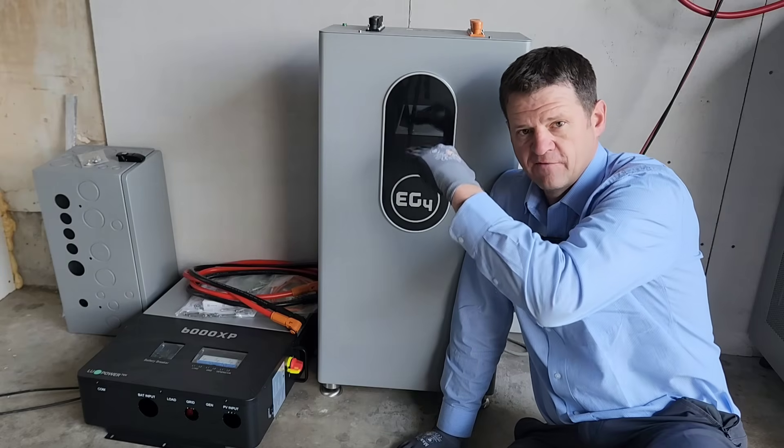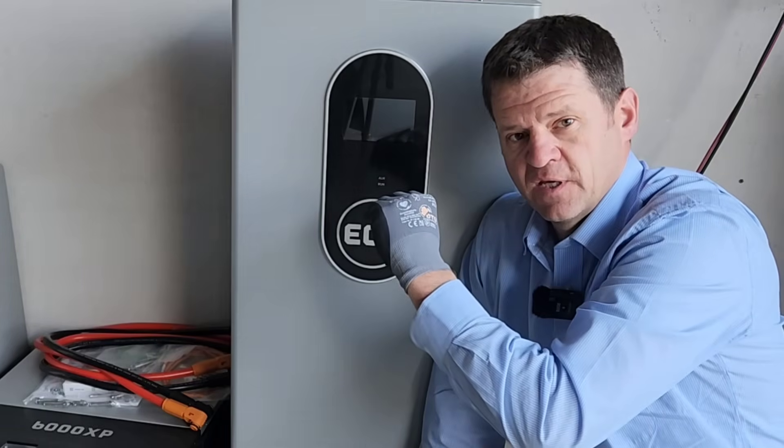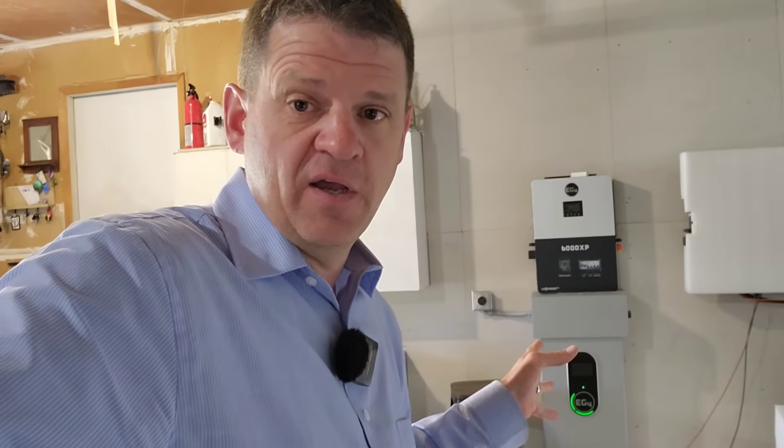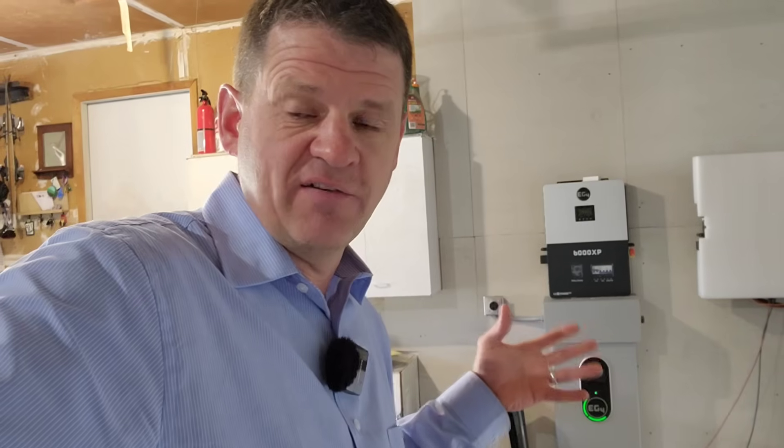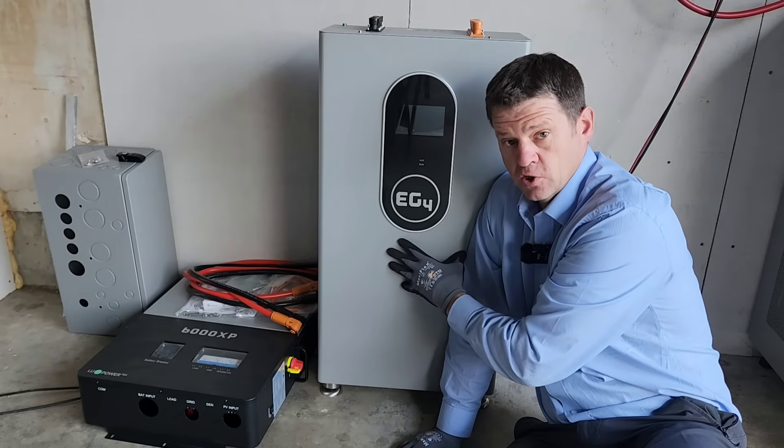It would be best if I could just go from empty and top off at night with a single battery, but that would take up a lot of space and cost around $35,000, mostly in batteries. This system starts at around $7,000 including the solar panels, and it allows me to expand with more batteries in the future if needed. Let's look at how many miles I can get per charge from this battery.